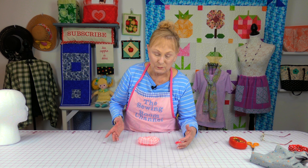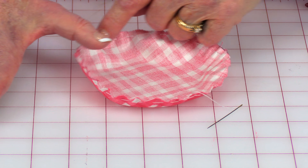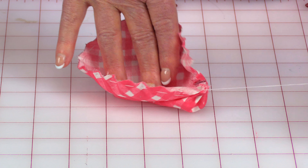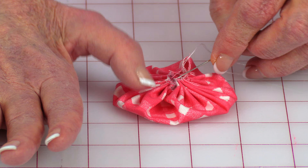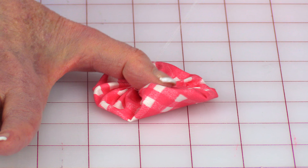Take a needle and thread, put a knot at the end, and just do a basting stitch all the way around the edge. Then put your finger in the middle — what we're making is called a yo-yo. Pull on it, gathering it all up. After you've got it gathered in, make the gathers a little even around there, then go across to the other edge and pull it through. Do that a couple of times to keep all the gathers together, then tie a knot and cut the thread.